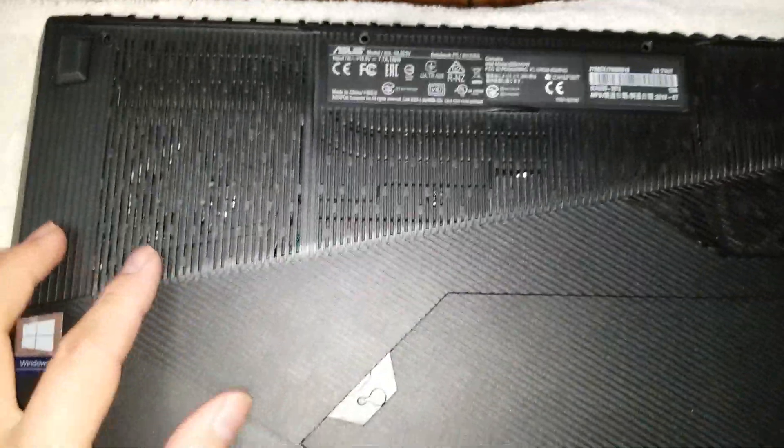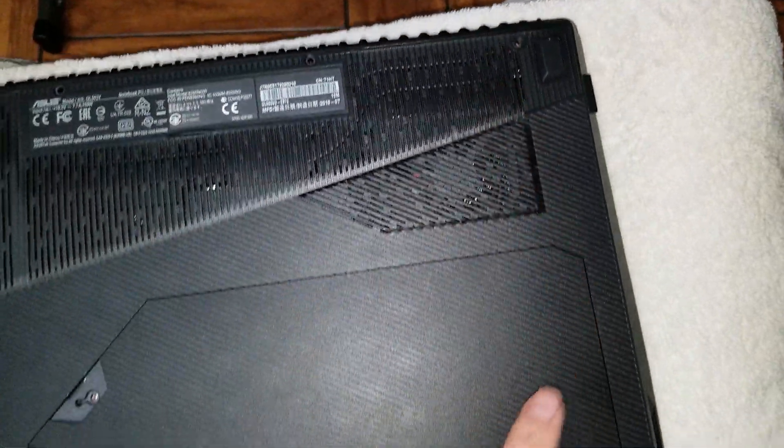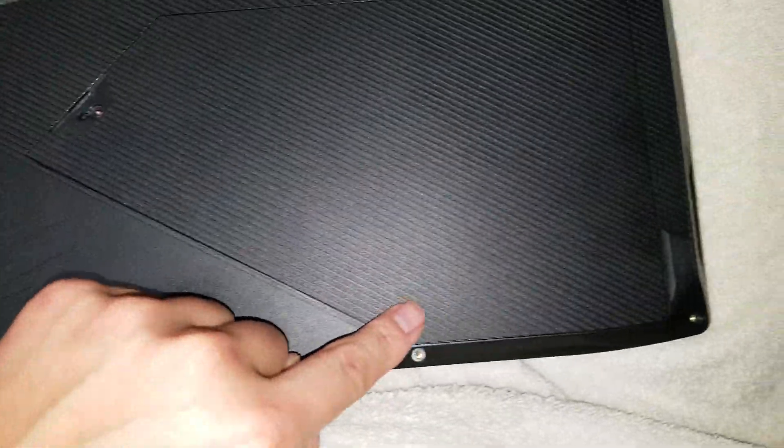Once you've got that, you'll want to remove all the screws. There are ten screws total, so go ahead and remove all ten.